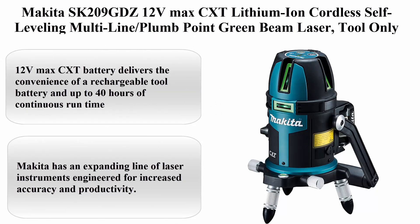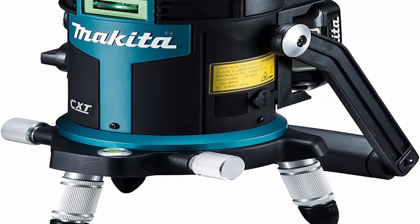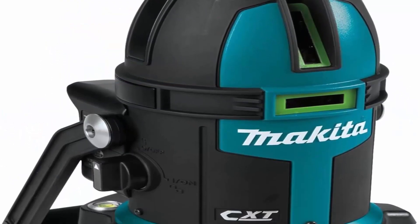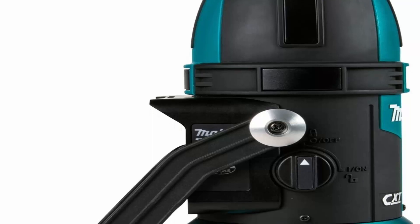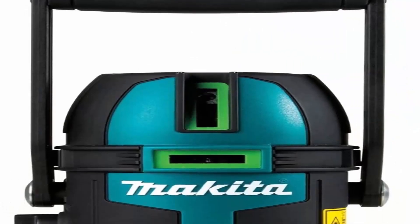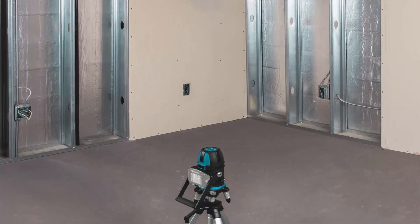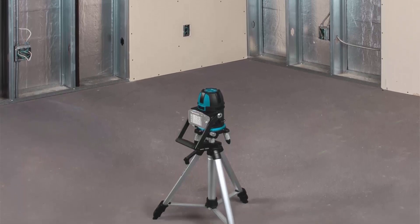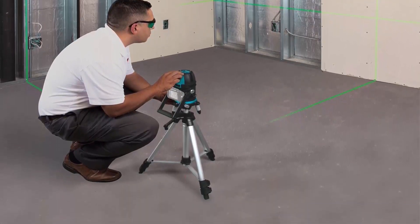Top 5: Makita SK209GDZ 12V MAX CXT Lithium-Ion Cordless Self-Leveling Multi-Line Plumb Point Green Beam Laser, Tool Only. The 12V MAX CXT Battery delivers the convenience of a rechargeable tool battery and up to 40 hours of continuous run time. Selectable one horizontal and two vertical reference lines and plumb point required for level, align, plumb, and square applications. Best-in-class accuracy of plus/minus 1/16-inch at 33 feet. Bright 550 nm Class 2 laser for best-in-class visibility. Maximum radiant output power for classification is 1 mW. Fast self-leveling line stability is achieved in up to 3 seconds for increased productivity.